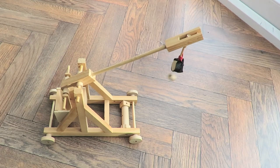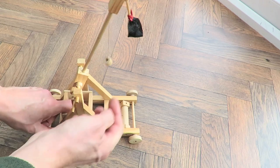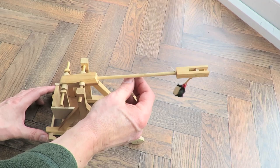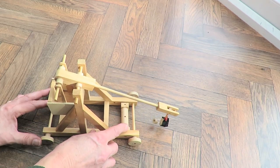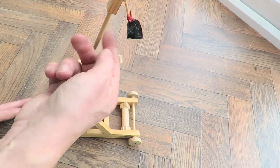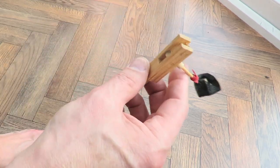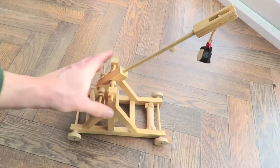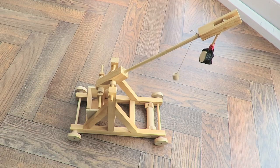I think this is called a trebuchet. You put weight in there and then you wind it down, so there must be a bit of string attached there to wind that down. Then as I say, you'd release the ratchet, that would allow that to fly up, and then I think that bit's supposed to carry on to give it that extra bit of leverage. Not perfect but for 99 pence I thought it was worth buying.